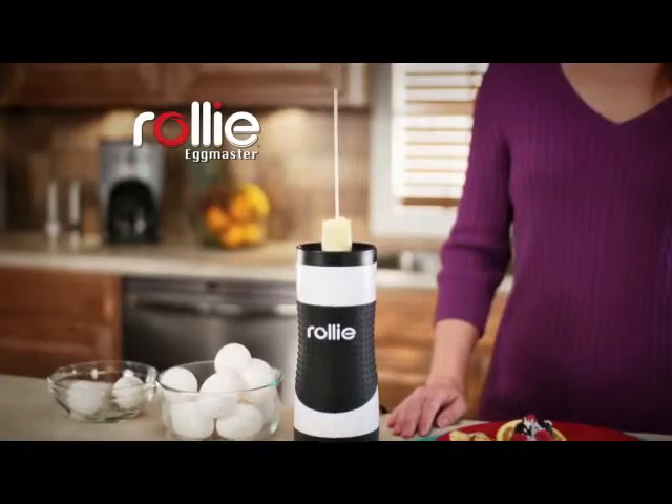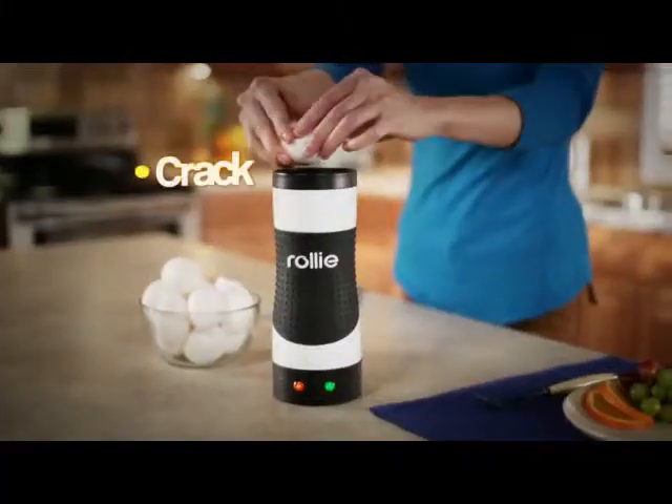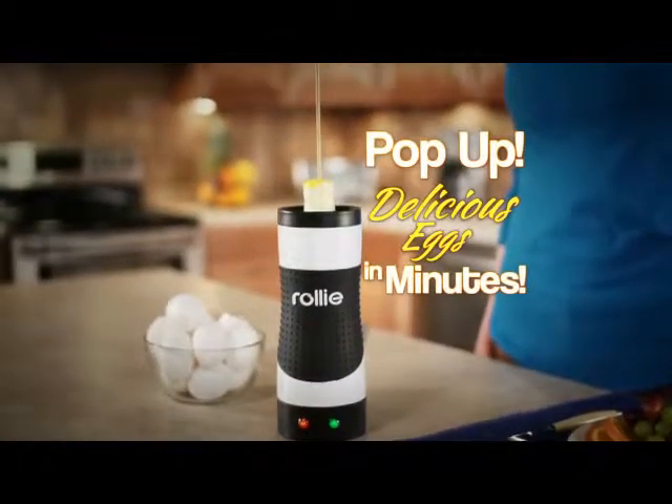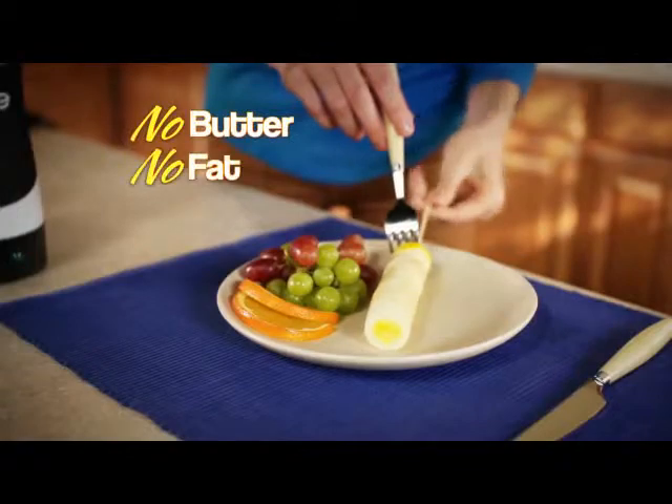What you need is the Rolly Egg Master — the fast, easy, pan-free way to make perfect eggs every time. Just crack, pour, and Rolly Egg Master pops up delicious eggs in minutes. It cooks your eggs just like a real pan without all the butter, fat, and mess.